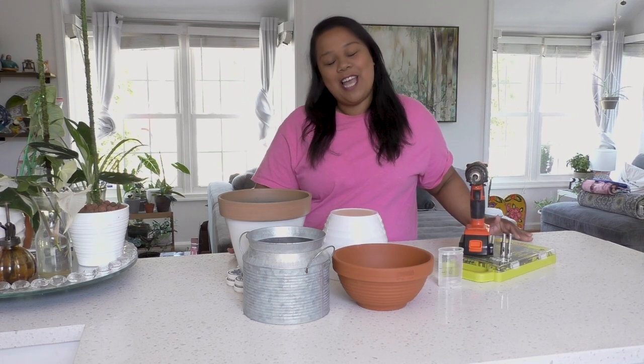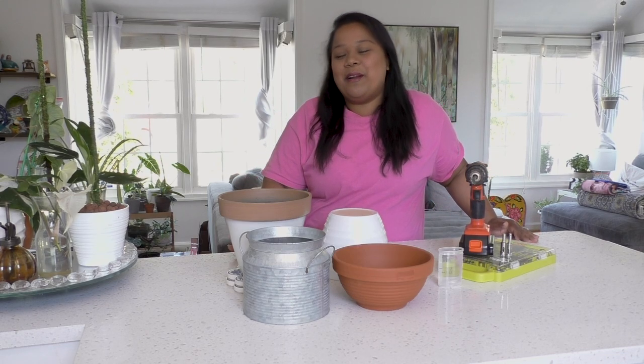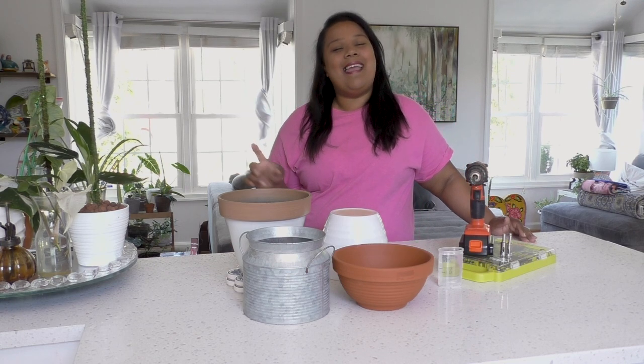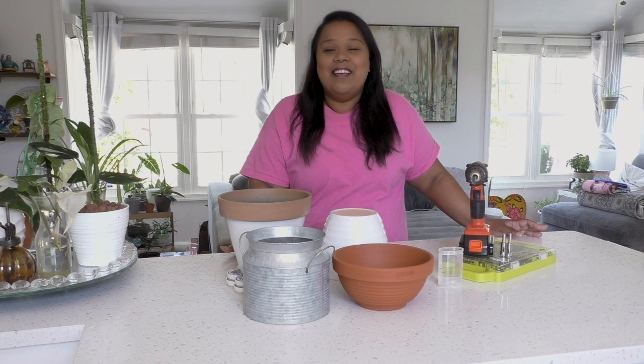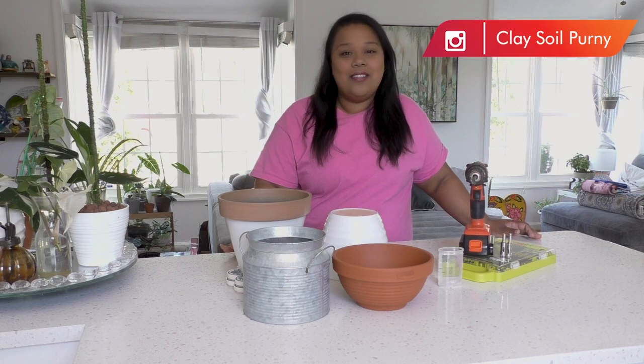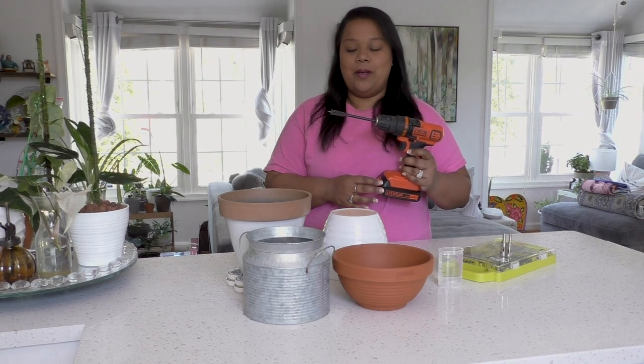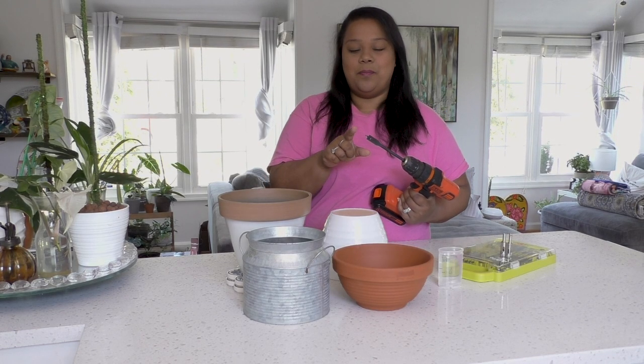If you haven't subscribed to my channel, I would love for you to become a part of the Clay Soil family. Go ahead and subscribe by clicking the red button, and if you click the bell icon you'll be notified every time I upload a new video. You can also follow me on Instagram at Clay Soil Perney. Now I'm going to start talking about a spade bit.